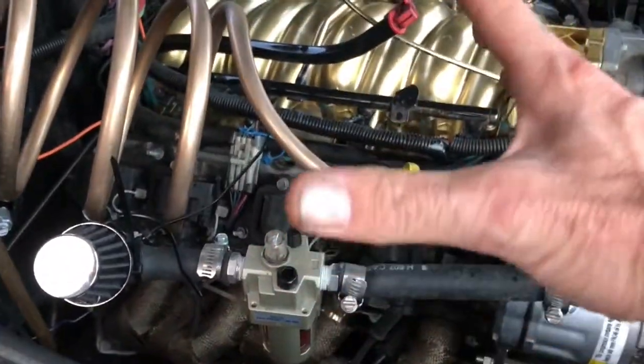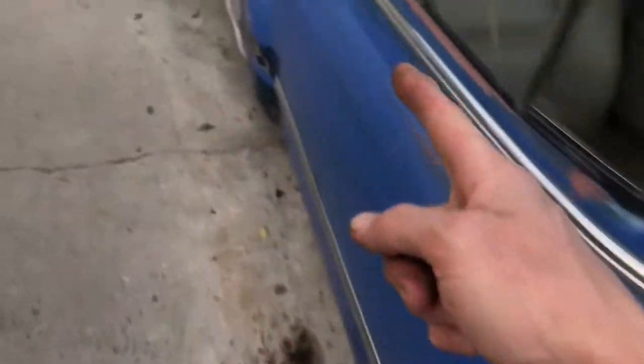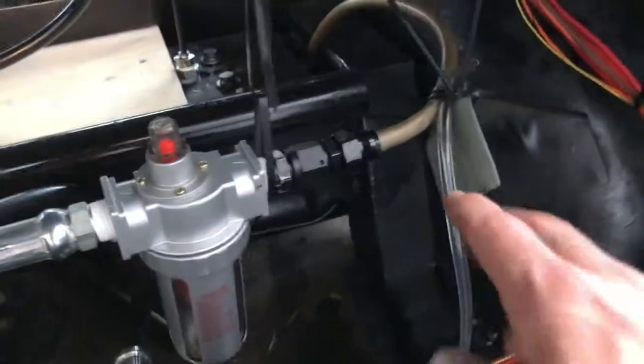I've got this coil going to a rubber line because the whole motor is going to want to shake, and that could shake things loose. The rubber line absorbs any vibration. Then the hard line goes down the frame rail to the back, and that pops out right here.